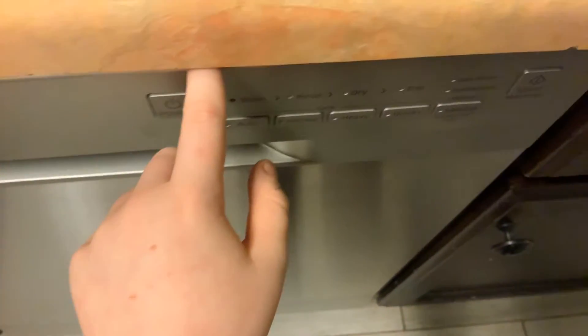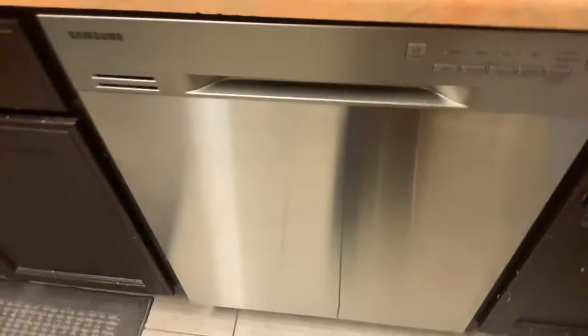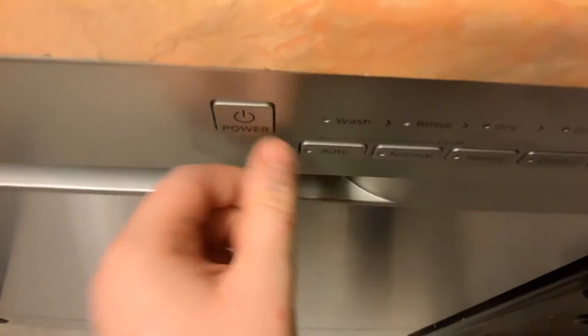Hello and welcome back to another video. Today I'm going to be showing you how to turn on lock controls on the Samsung dishwasher. The first thing you need to do is power on your dishwasher.